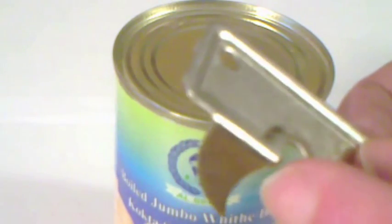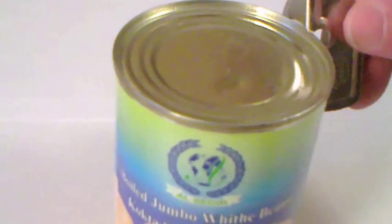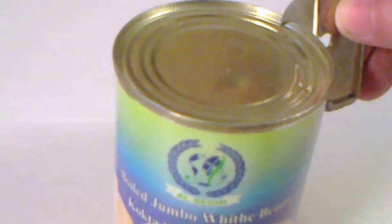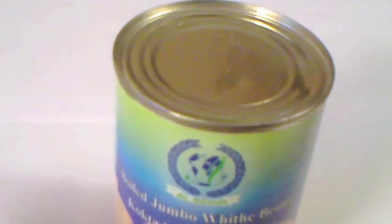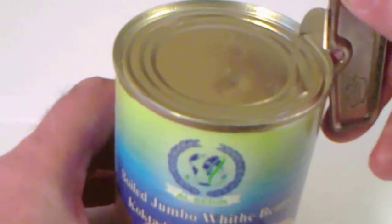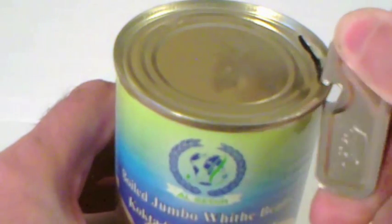This little notch here fits underneath the lip there like that, so that it's catching. And then you can go round and open up your tin can. You can buy these — they're about a euro or something like that in the shops. They're very effective. So if you want to open up a tin can, you just go like that.